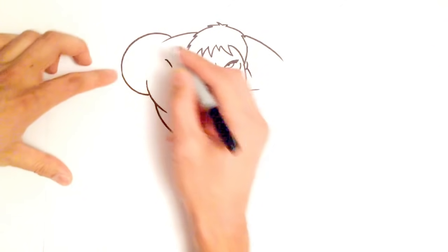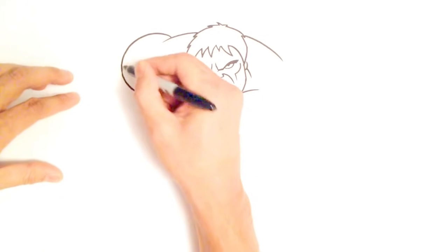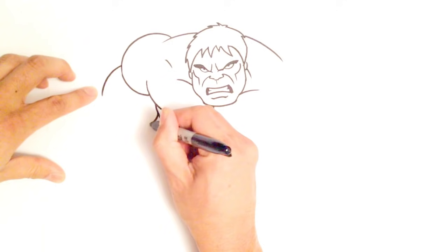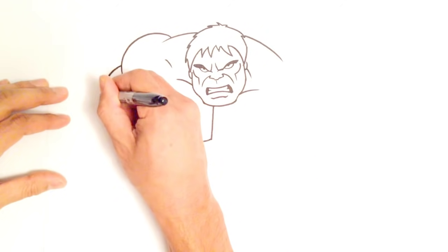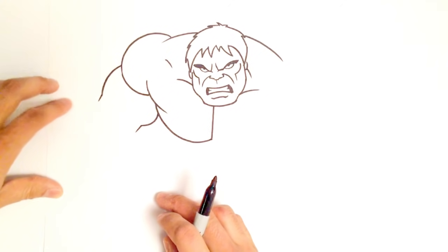Let's go into his arms. His bicep is sort of tucked in behind the shoulder, but his forearm will poke out. From here I'm just going to do a curl like that on both sides — that's the thickness of his forearm — and then make two lines leading up towards his fist.